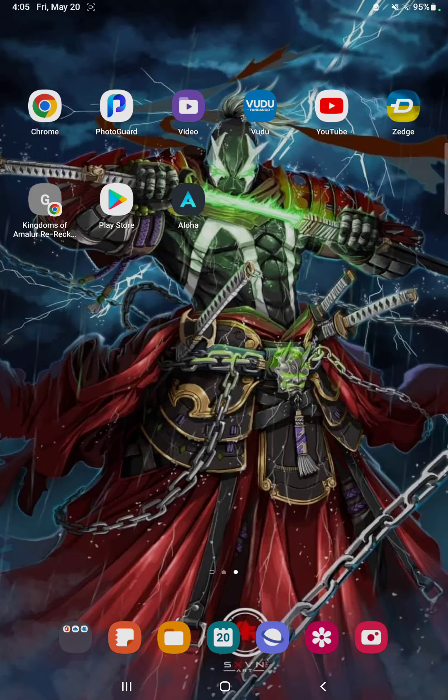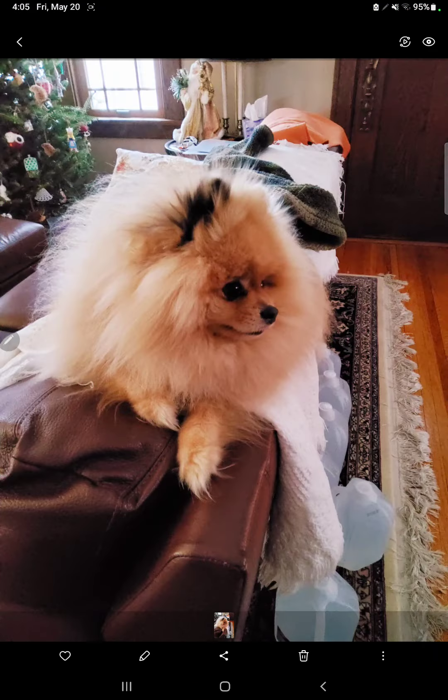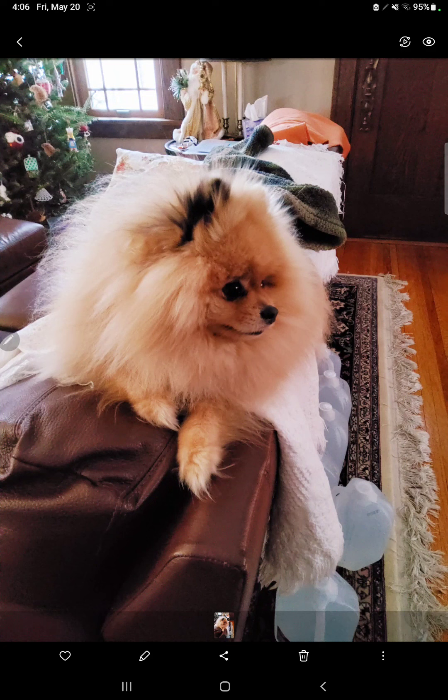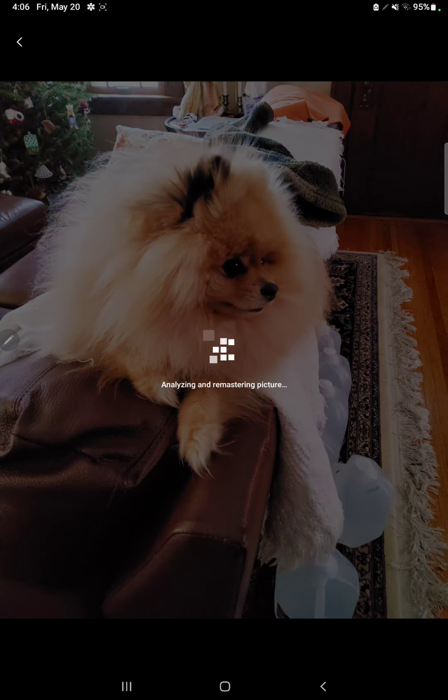If you go right into your pictures, even if you have your camera, I'm going to show you how you can remaster this. Now if you see right down here on the bottom right-hand part of the screen, tap on the three dots and go to Remaster Picture, because this is basically what the picture looks like as of right now.